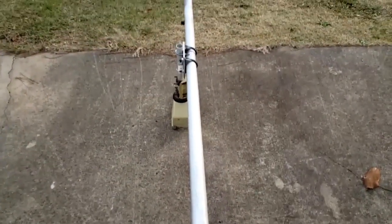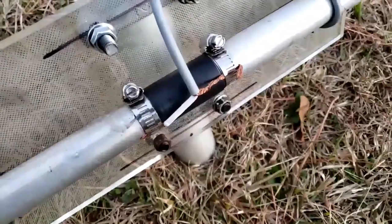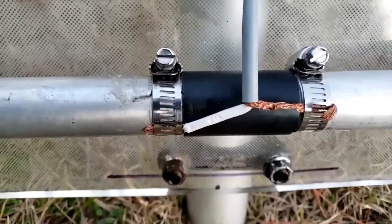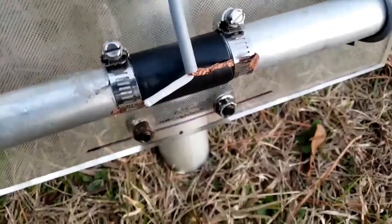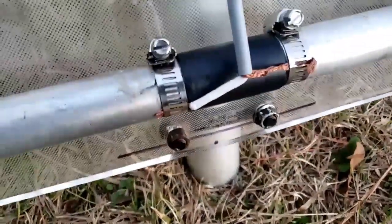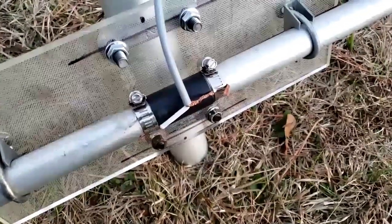I'm going to go put this up on the test pole and hook it up and see how it does. The coax just gets clamped right to the pipes — simple as that. Once I know this is working well, that'll get all sealed up. But for now it's just for testing it out, and it's only going on my test pole for right now.